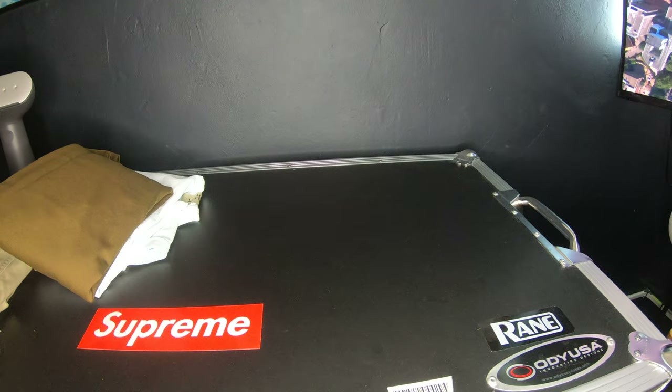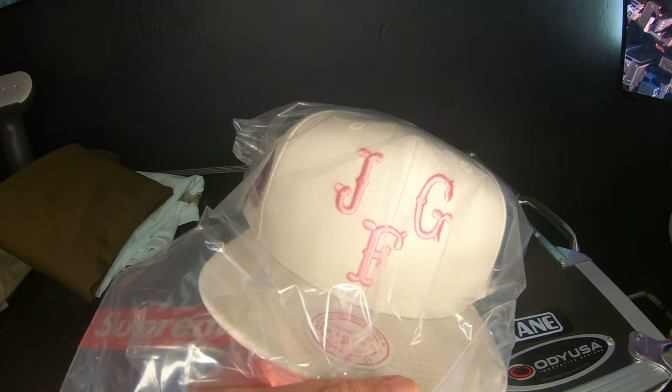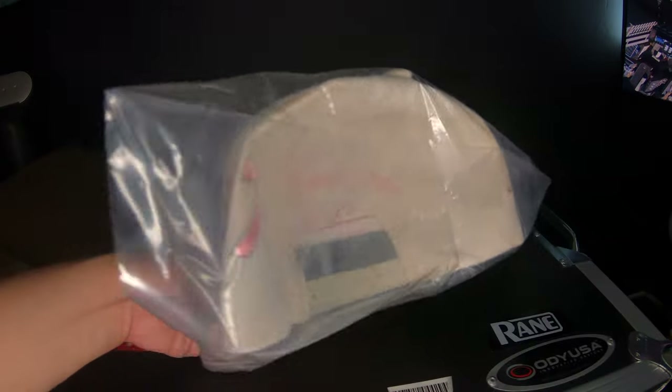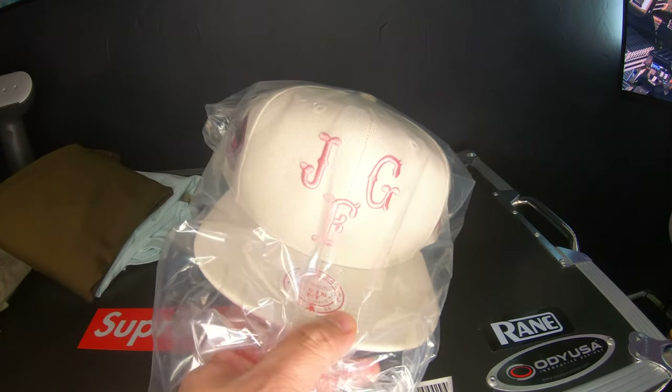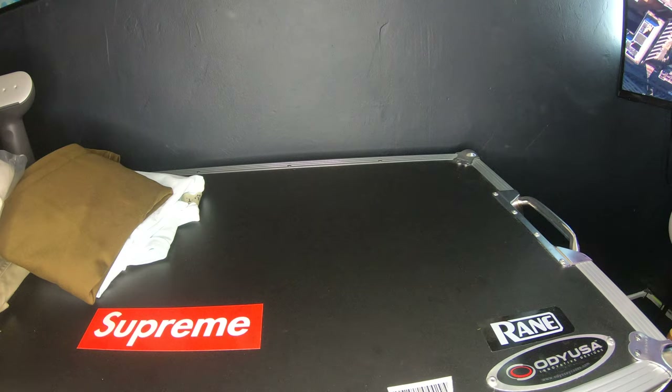I went on a Joe Fresh Goods rampage. Bought this cap, haven't taken it out because I ended up getting the sneakers — I have to pick those up. I want to do a look that would go well with the sneakers, and then something about these shorts.